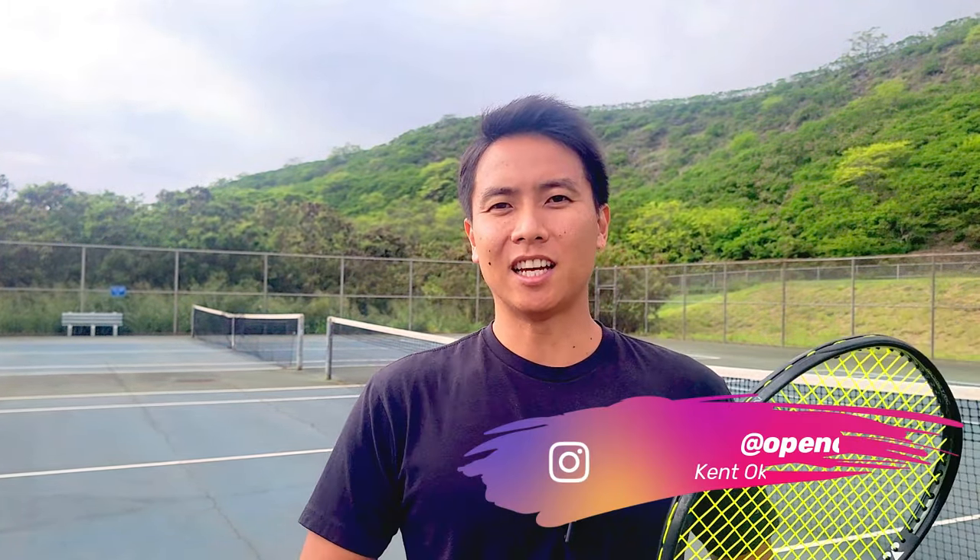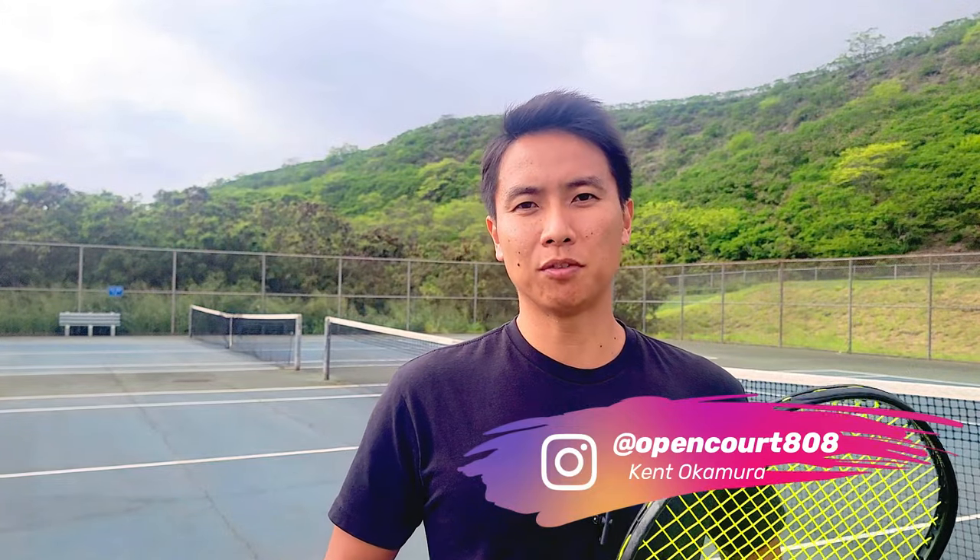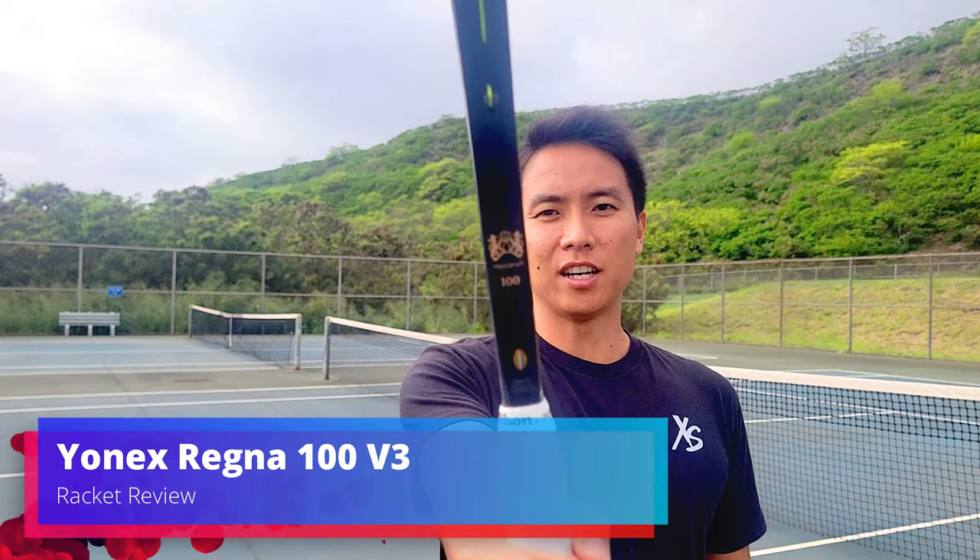How's it everyone? Welcome back to another racket review right here on Open Court. I'm Kent and today I have a special racket to review for you guys. This is a very rare and exclusive racket from Japan — this is the Yonex Regna 100.